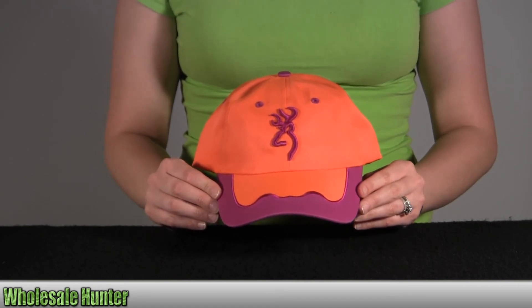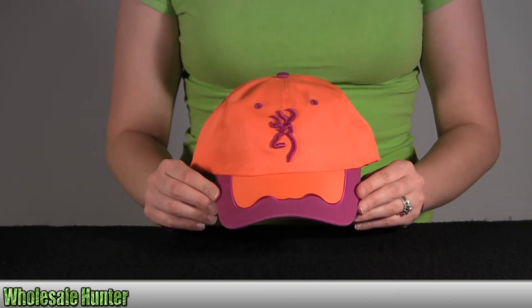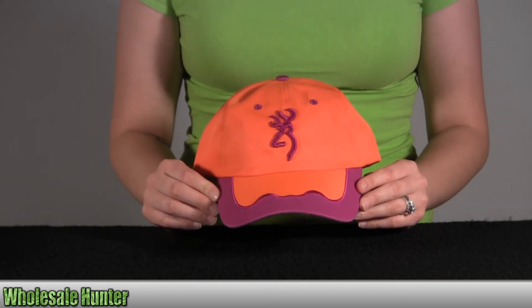Once again, this is the ISSI Cap for Her. It's blaze in magenta in color and this is by Browning.